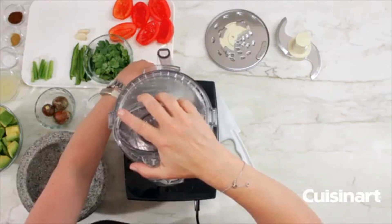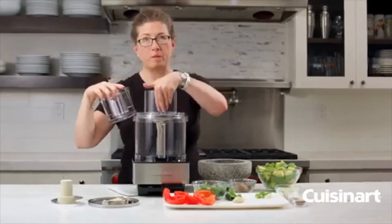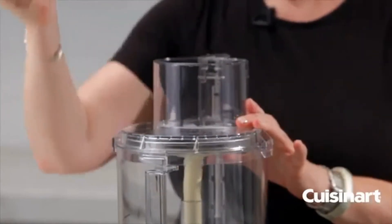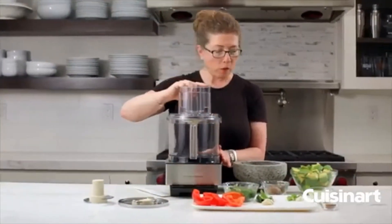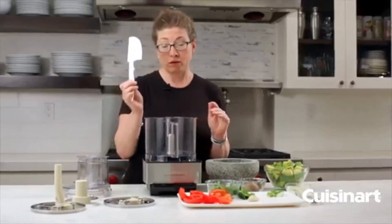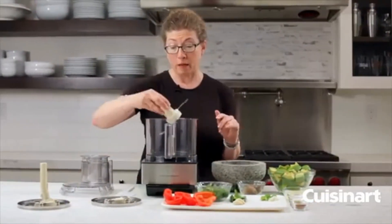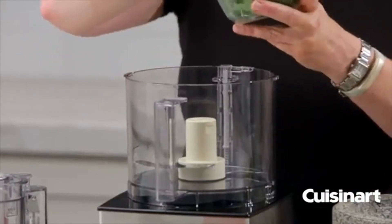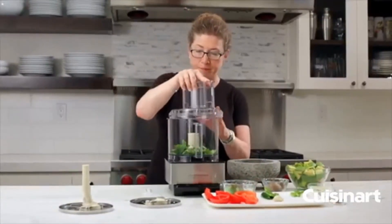You could either use the pulse function to slice, or you can turn it on. But as soon as you remove the feed tube, it'll stop, so you would then add more ingredients and do batch processing — add potatoes, slice, and continue on. What we're going to do today is make guacamole. We're going to put in the chopping blade, and the first thing we're going to do is add our cilantro. You're going to see how efficient this machine is at chopping up ingredients.